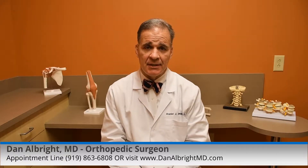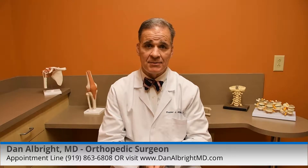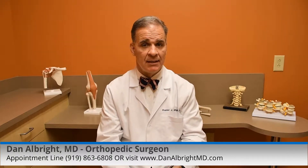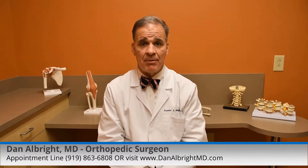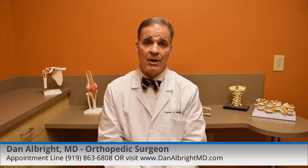When does a knee replacement need to be revised or redone? So you get a total knee replacement — we hope it lasts 20 years, that's the goal, or longer. If you run or jump or pound on your knee a lot, like run road races, the knee replacement will wear out quicker.